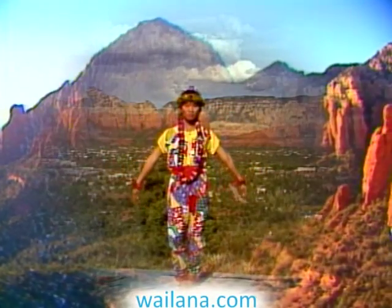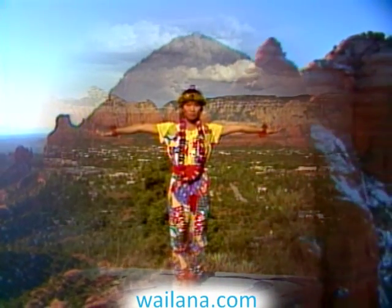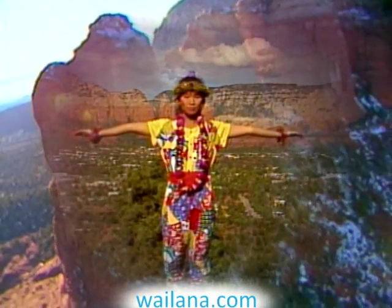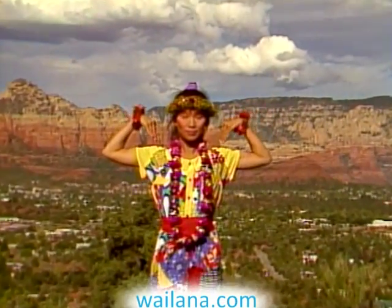Raise your arms to shoulder level. Stretch your arms out from the center of your back. Turn your palms up. Gently touch your shoulders with your fingers.